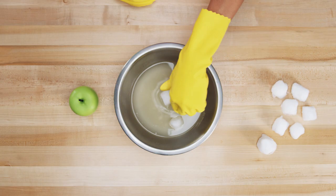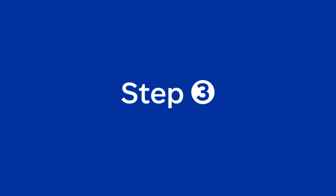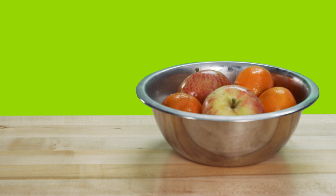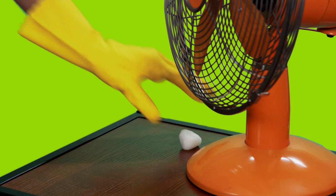Place a handful of cotton balls into the bowl and let them soak for five minutes. Then place the soaked cotton balls around your home in the areas where you've seen ants. The mixture will attract and kill them.